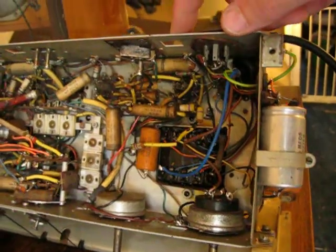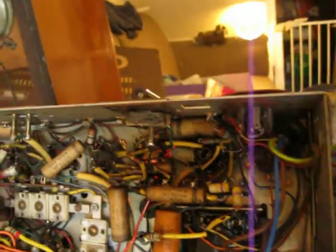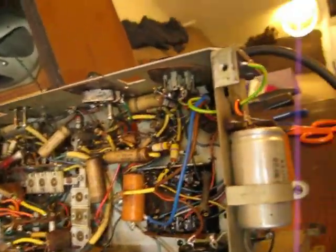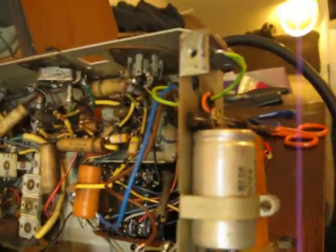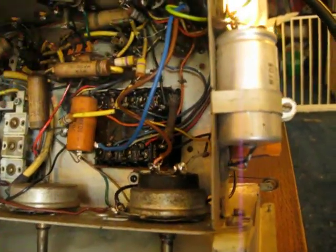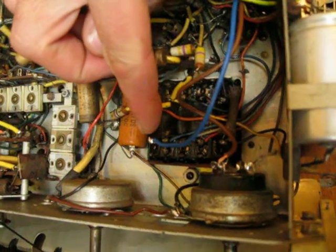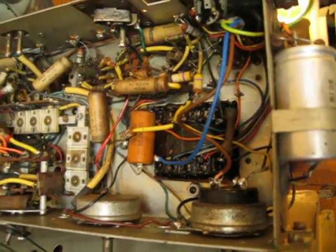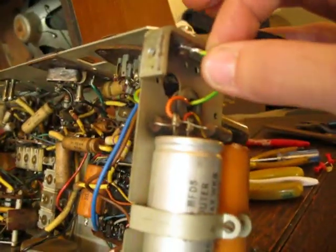I haven't replaced any capacitors yet. I am doing minimal disturbance electrically. I'll explain what I mean by that in a short while. But I have removed a capacitor between the neutral and the earth, because this chassis never came with an earth flex. It now has an earth, which I've connected to there.